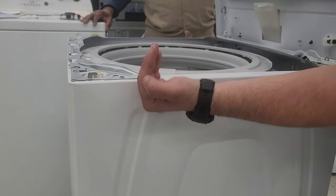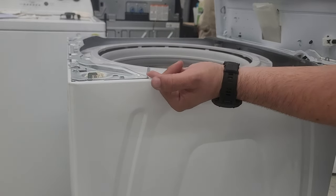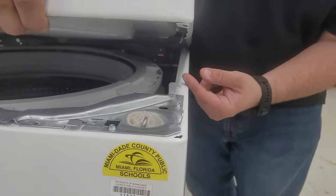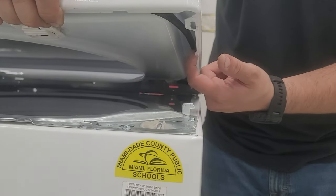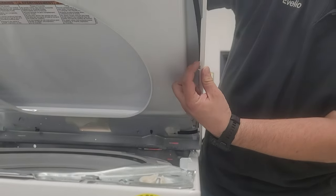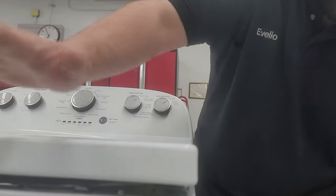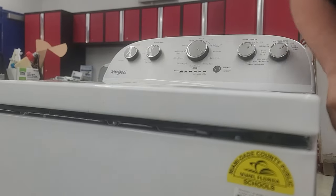One key detail to keep in mind when working on these units: you always have to make sure that this is facing up with a slight tilt back. This tooth grabs on the other side of the lid. When you bring the lid down, the lip grabs on right here. If you go too far back with the tilt, it'll actually bite onto this crest, which will prohibit you from bringing it all the way up. So when you want to close or open it, let it fall on its way and the unit will locate.